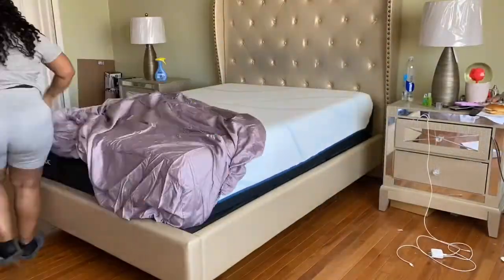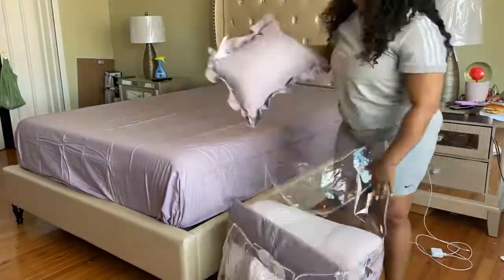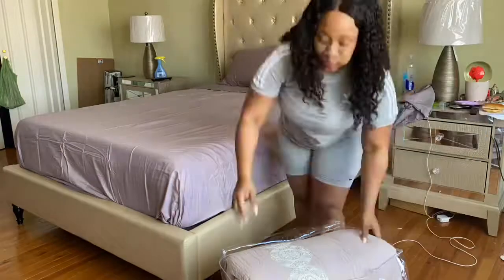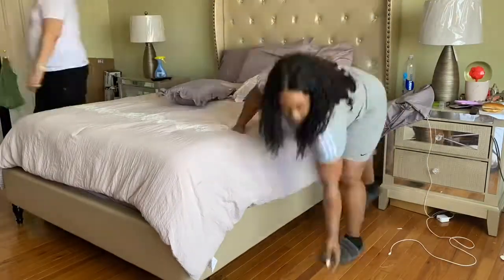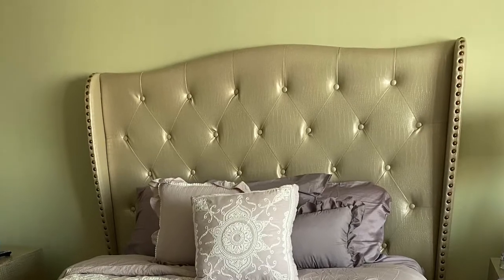We finally got a Tempur-Pedic and hopefully this bed feels better than the last one. It cost a pretty penny. So I had my husband take me to TJ Maxx and I got a Kate Spade bed set. I wanted to do like a mauve, a light lavender in my bedroom this pre-spring. I thought this color was so pretty, and when I saw it finally on the bed, I was like, let me create something for the top of my headboard.